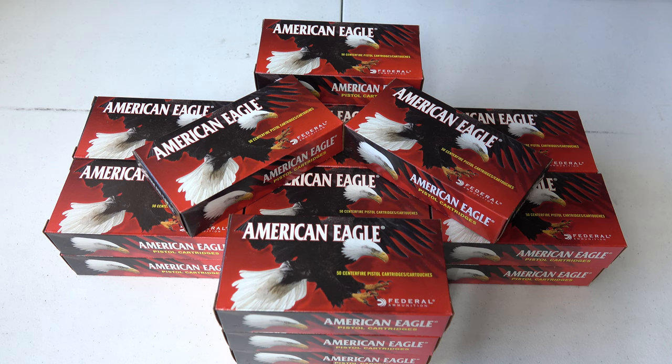Welcome back to the Tactical Family Channel. We have another episode in our ammo stockpiling series. Today we have some ammo from American Eagle — some .40 S&W for our Springfield XD-40. Let's go ahead and take a closer look at this ammunition.